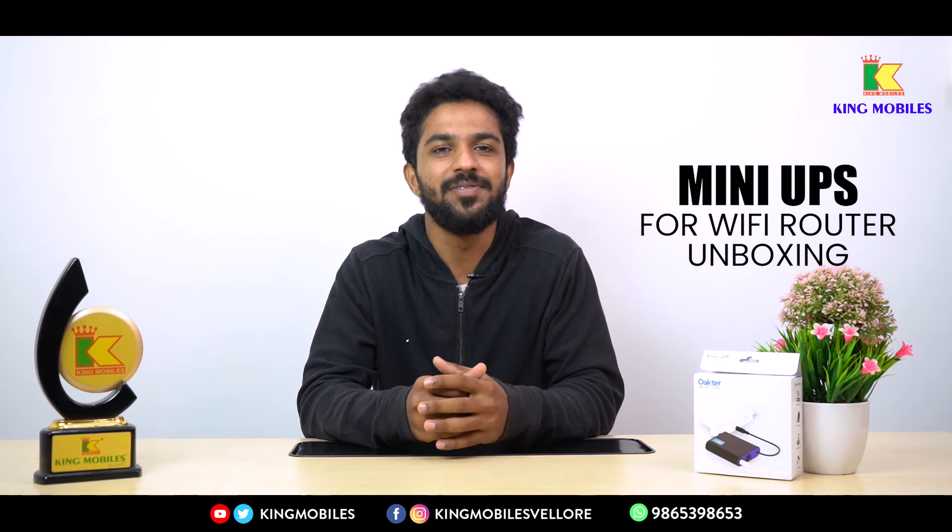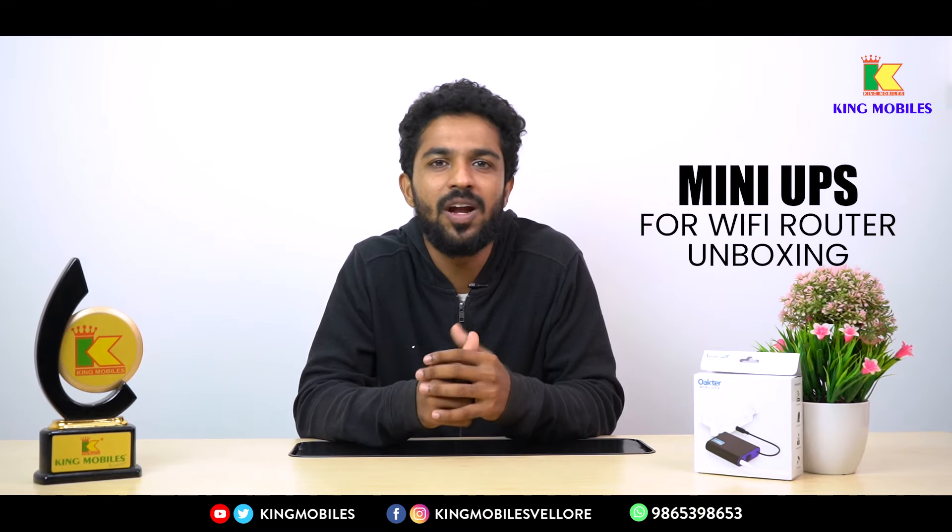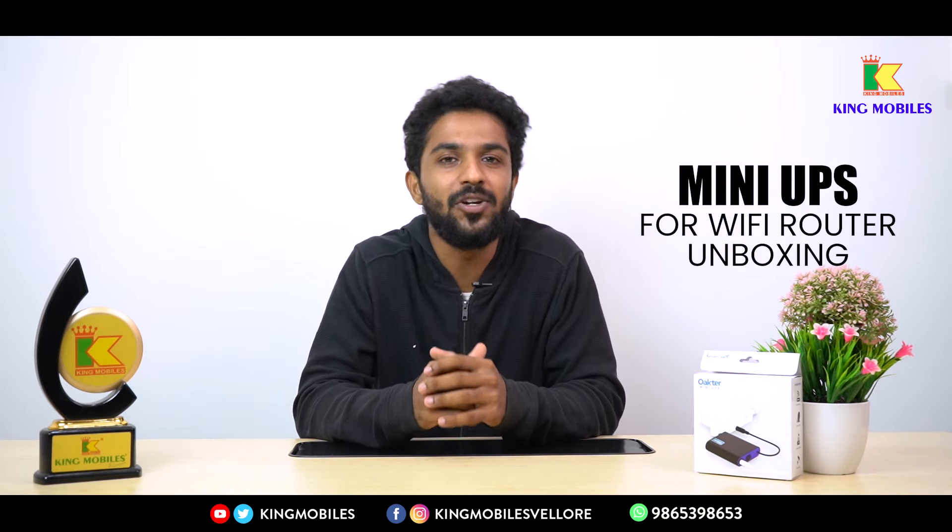Hello, this is King Mobiles, the number one multi-brand mobile show. Let's talk about a very useful device here — the Pocket UPS.